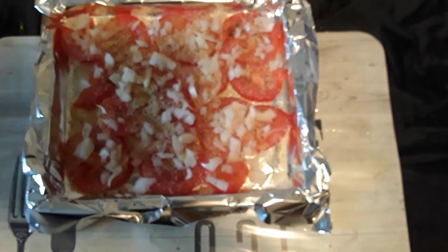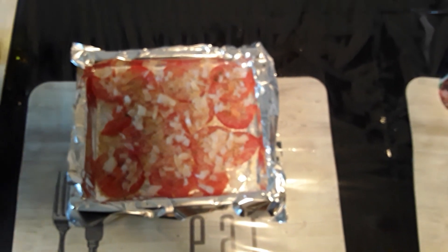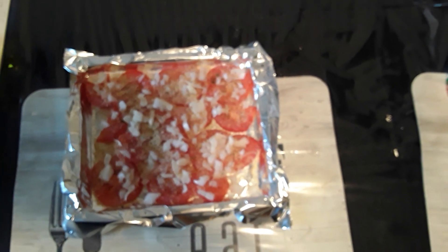So now — I don't know why the focus is off so much — but that's the tomatoes. We'll get them in the oven, and then after a little while we'll put the cheese on. That's going in the oven now.